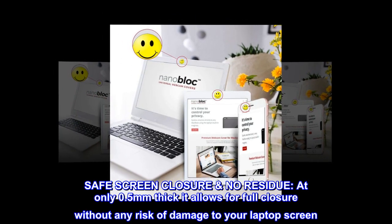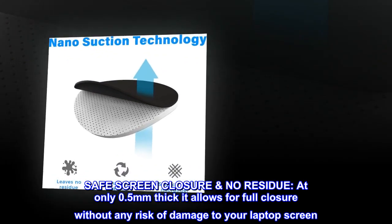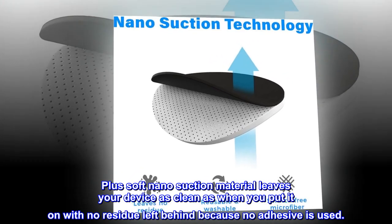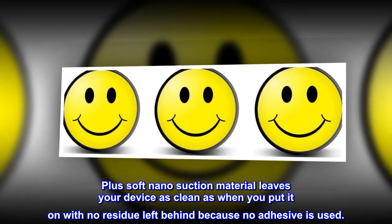Safe screen closure, no residue. At only 0.5 millimeters thick, it allows for full closure without any risk of damage to your laptop screen. Plus, soft nano suction material leaves your device as clean as when you put it on, with no residue left behind because no adhesive is used.